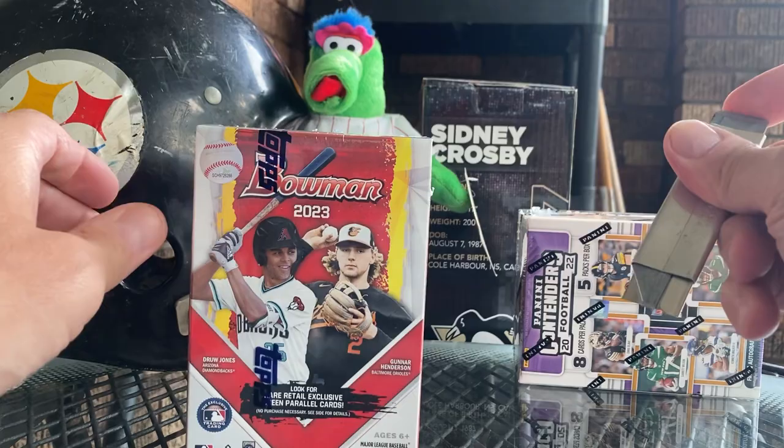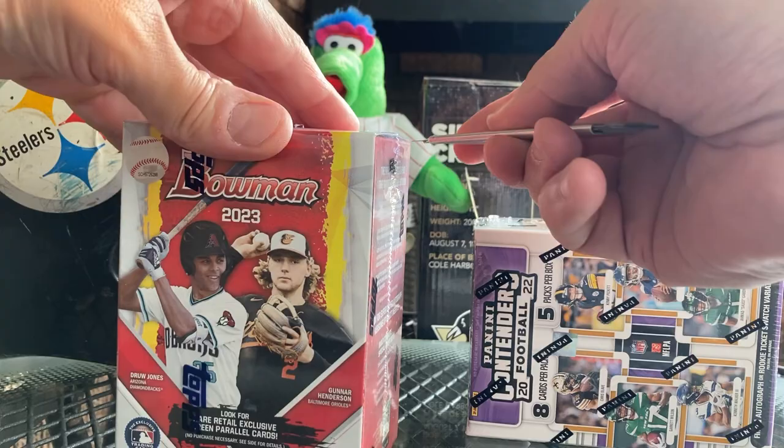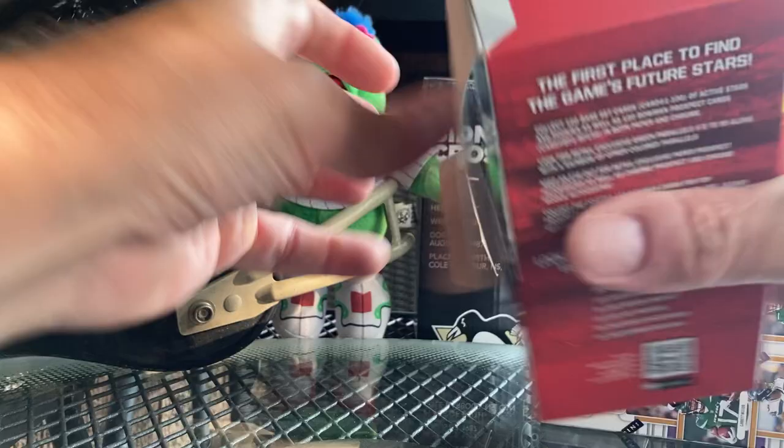We are back - video number three today. We already did a cooking video, a mail call video, and now we're gonna do two quick rips before dinner. We're having pulled pork tacos, smoked chicken legs, corn salsa - the works. We're gonna start with these Bowman 2023s, just because there are hot prospects like Elliott de la Cruz and Corbin Carroll. Let's rip!